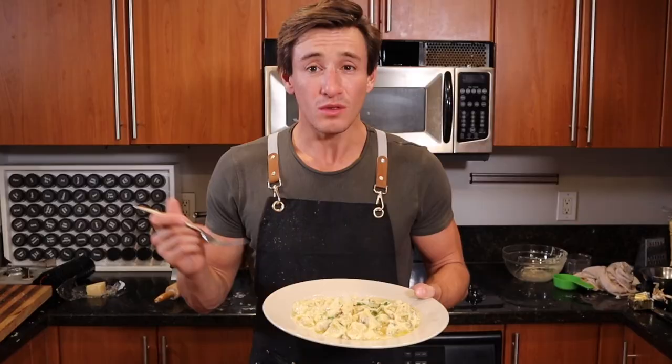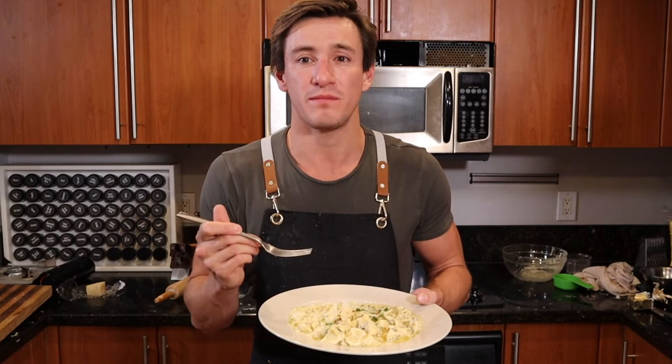If you enjoyed this video, drop a like, subscribe if you haven't, and I'll see you in the next one. Stay hungry, everyone.